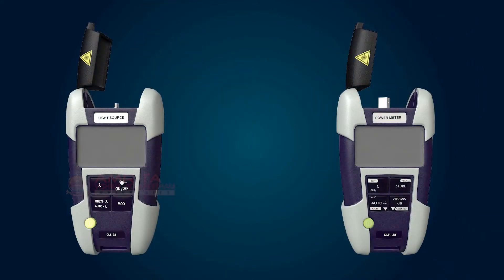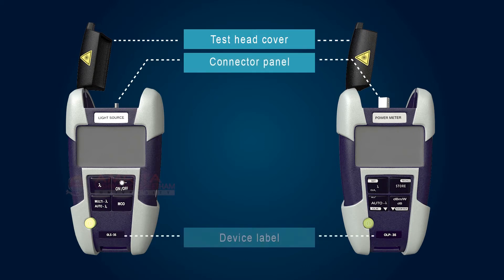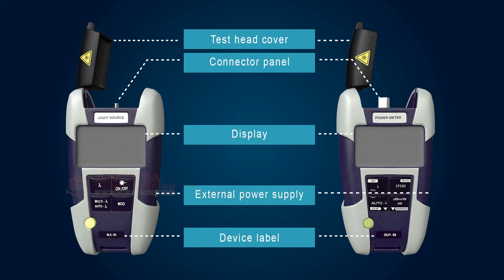Let's now see the parts of the L.S.P.M. The main parts of L.S.P.M. are: test head cover, connector panel, device label, display, external power supply connector, and keypad.